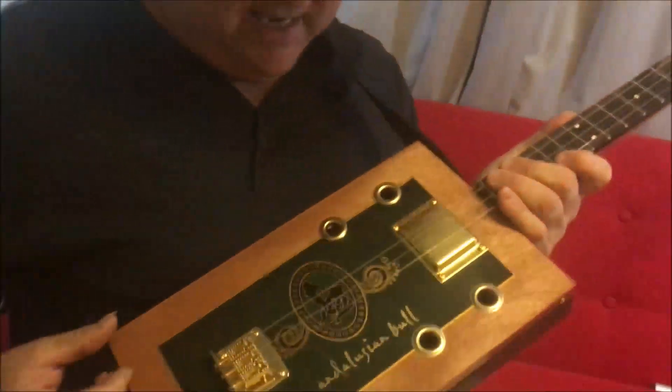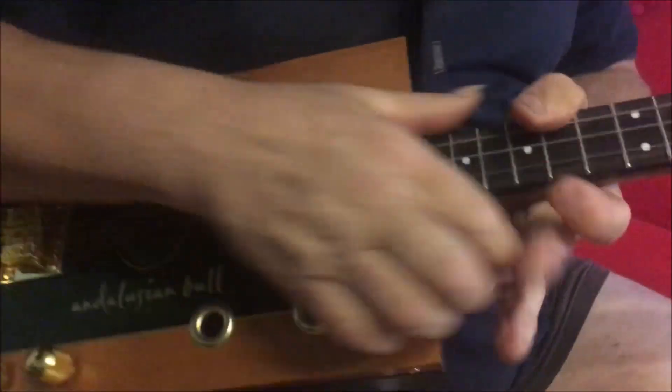Hi guys, so this is the Andalusian Bull Box — a cigar box, three-string cigar box. Let's go to the top and see what we've got.